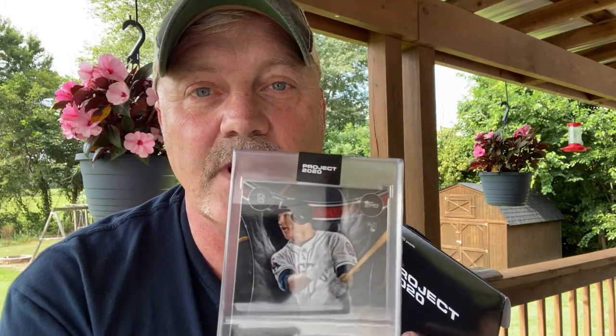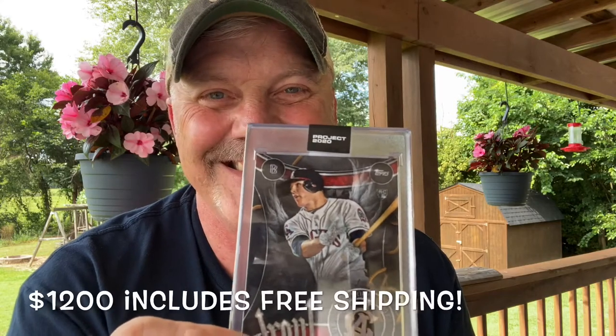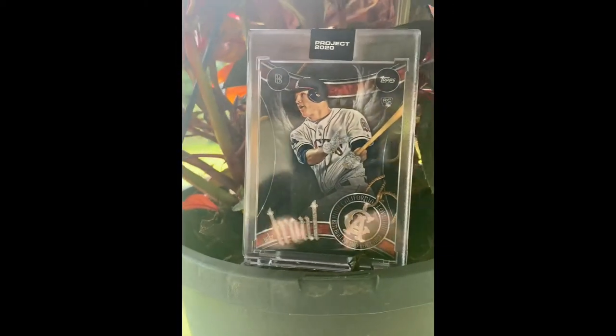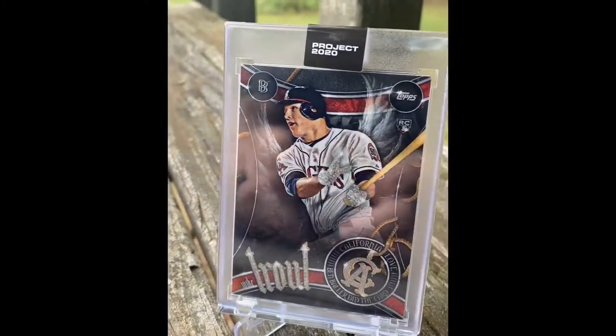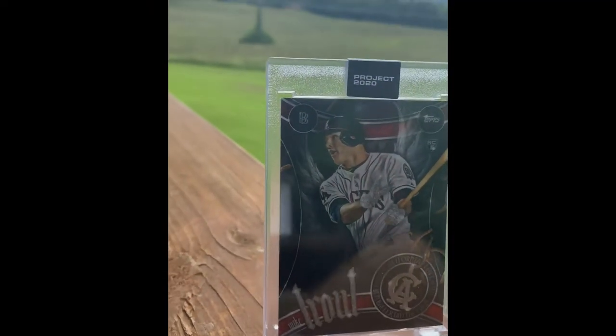And if you want to buy this, I have it for sale for twelve hundred dollars, so just shoot me an email. Don't believe the hype!